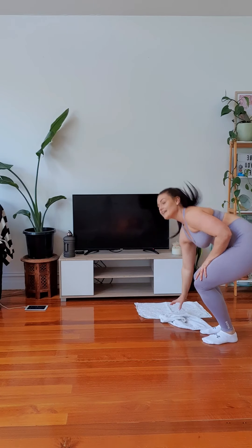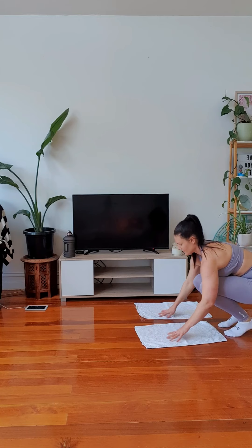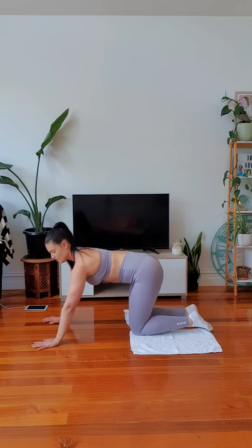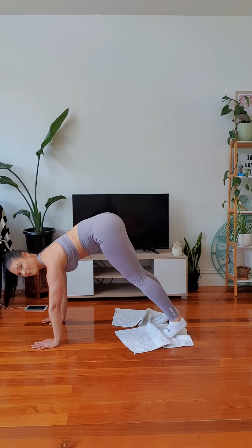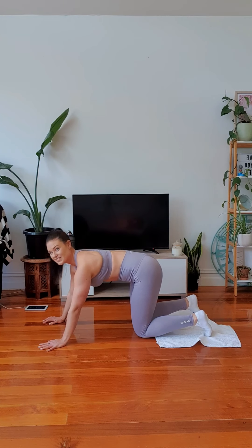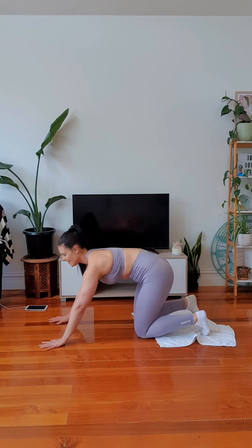Seven seconds left. All right, we've got a 30-second rest. Get your tea towels ready for where you're going to be. Come down into a plank — shoulders over wrists, feet on your tea towels. We are going to do a plank pike, which means you come up like this. You're going to use your core, your hip flexors, and your quads for this exercise. Three seconds — are you ready? Let's go.